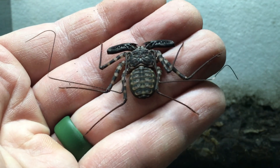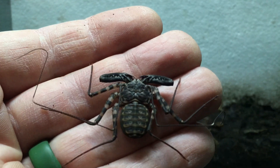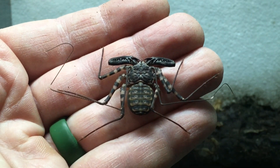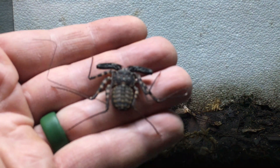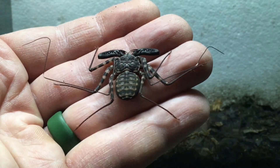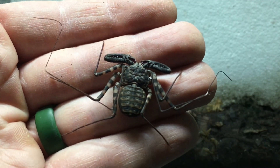I have two of these now — these are my fourth and fifth amblypygids that I've ever had. I raised some from tiny whiplings years ago; they were captive bred, as are these. These particular individuals come from Kyle at Roach Crossing, and I believe he obtained these for sale from someone else rather than producing them himself. He did send me a probable sexed pair, and I'm really hoping that is the case.